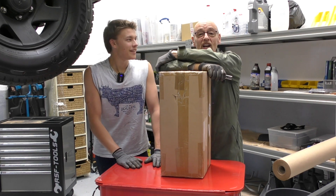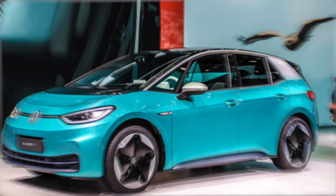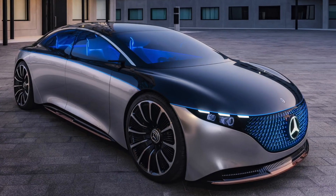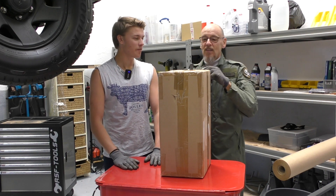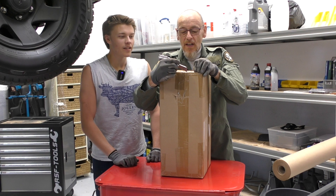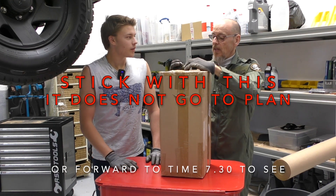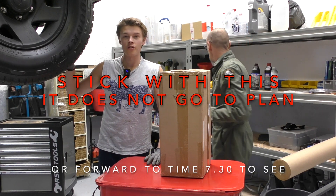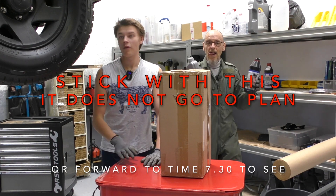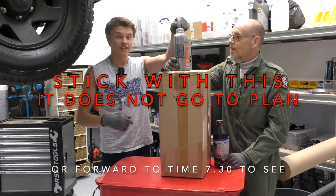Hello everyone, welcome to Ignition. Today we're doing an unboxing of a pressurised fluid pump. If you've watched our Mitsubishi episode — it was the L200 — we were putting in the front differential fluid. On that particular model, the diff is in a really awkward place. The sway bar and steering arms are all in the way of the bolt, so getting a bottle of oil in there is a nightmare.